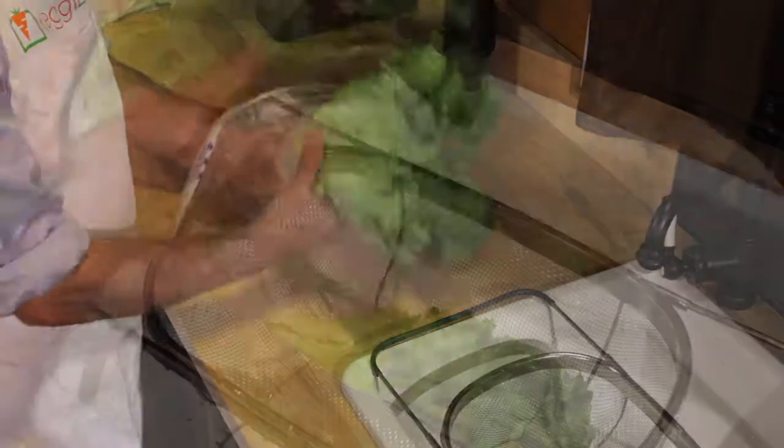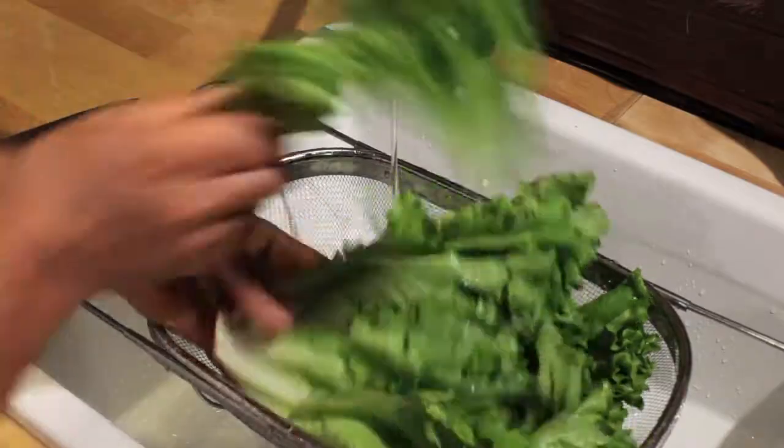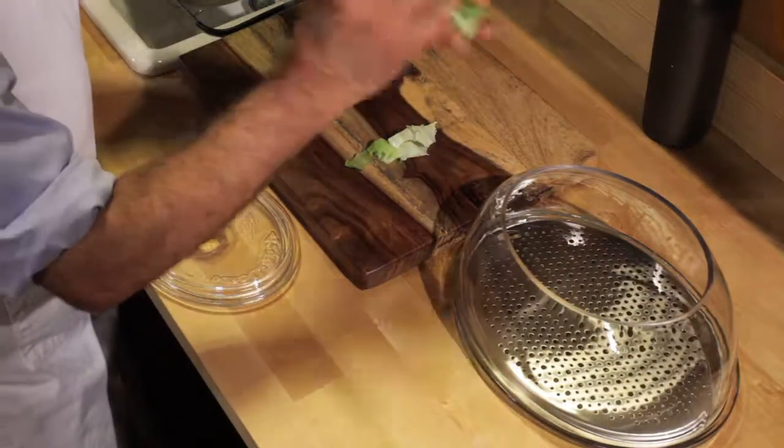To reduce veggie waste, eat the larger leaves first. Trim off parts that you don't eat, like stems and edges. After washing them, place the veggies in the dome.